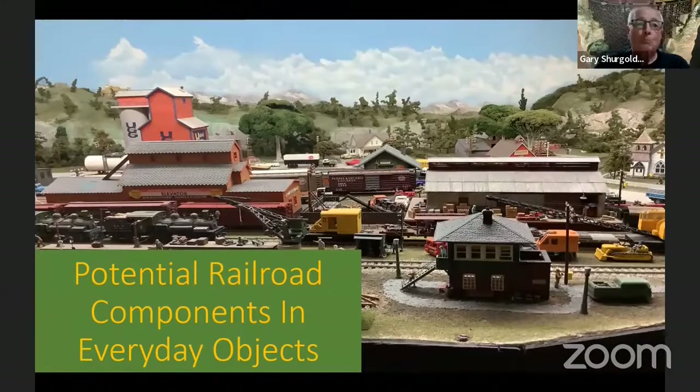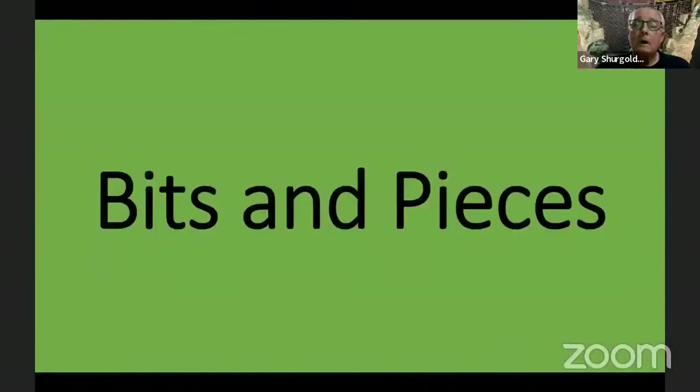Let's go back to Mr. Gary Schupgar, MMR, and see his bits and pieces for this evening. What we're going to talk about tonight on bits and pieces is stone walls.